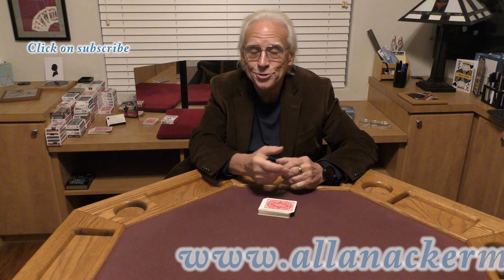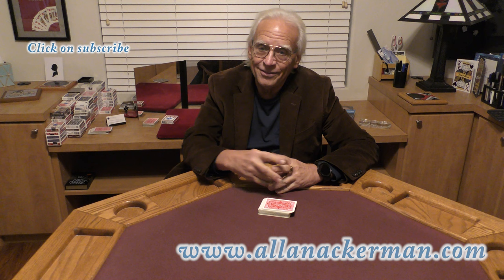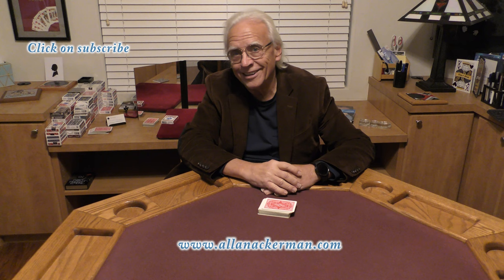Anyway, I hope you like the effect. And if you love ungimmicked, all-hand card magic, make sure you click on subscribe over there — it really does help me out. And if you want to see a really fun trick with some poker chips, one of the classics, click on that link right over there. My name's Al Ackerman. Hope to catch you the next time.